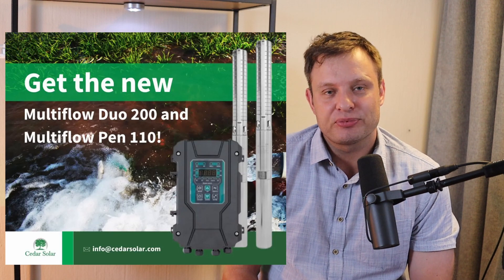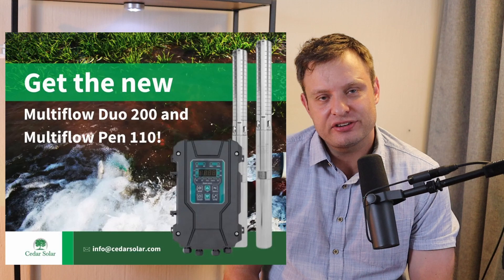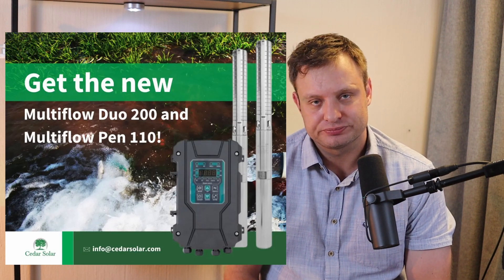The Pen 110 can work up to a total dynamic head of 110 meters. The DO 200 can work up to a total dynamic head of 200 meters. There are two main changes or improvements that we have made to these pumps, and I will go over that in a second.